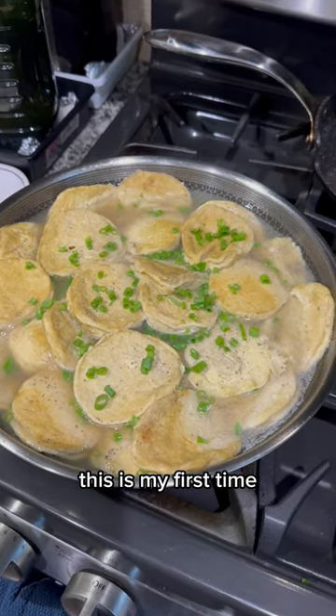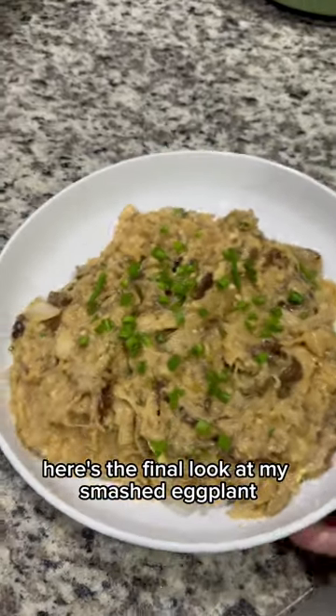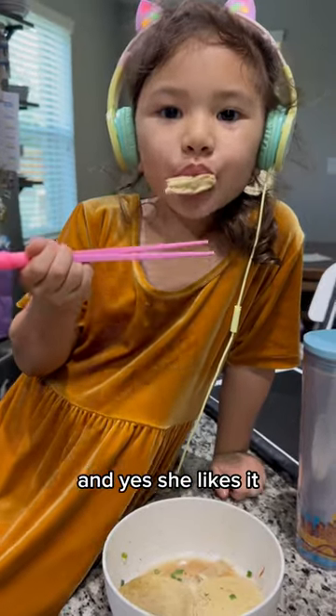The veggie chicken is ready as well. This is my first time trying this brand of veggie chicken and I prefer it over the other one. Here's a final look at my smashed eggplant. The little one is doing a taste test of the veggie chicken for me, and yes, she likes it.